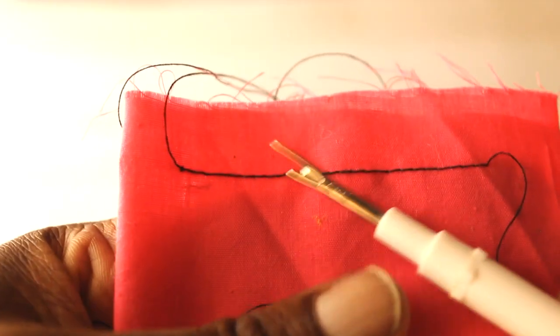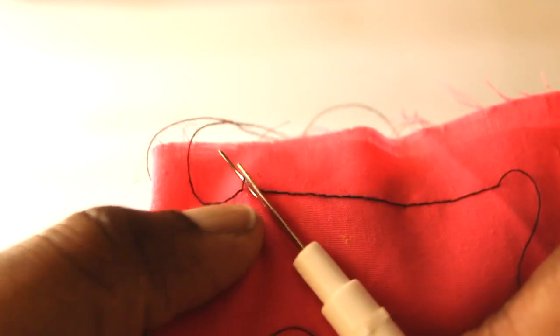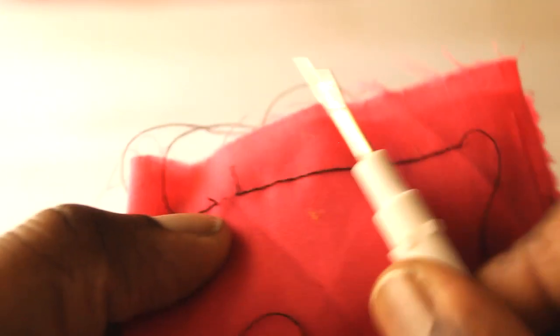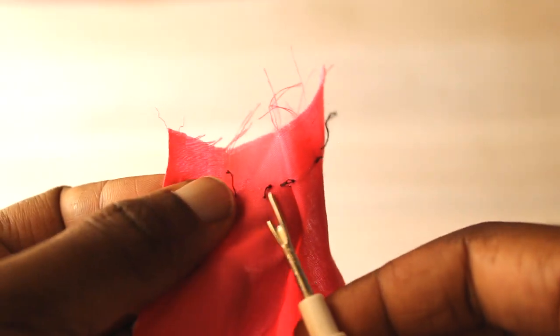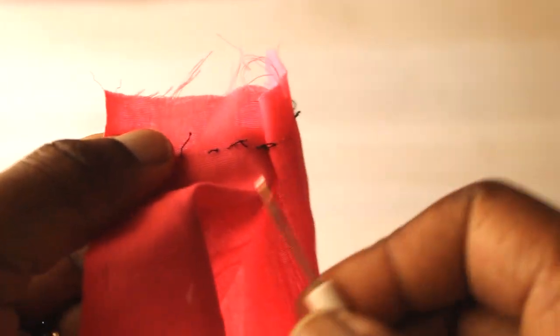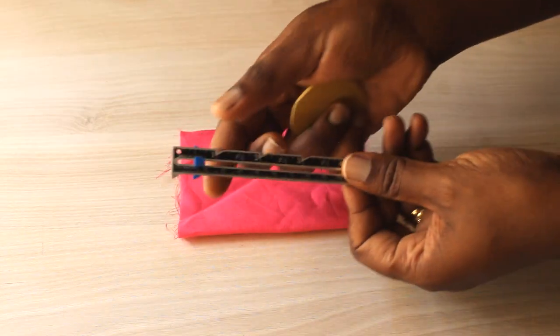Other small tools — first is the seam ripper. This is for ripping out seams, for undoing things you've already sewn. The good thing about it is you can easily pick out the stitches one by one, or you can use the blade in the middle and rip through the stitches. It's a little safer than using a razor blade so that you don't damage your fabric or leave big holes in it.